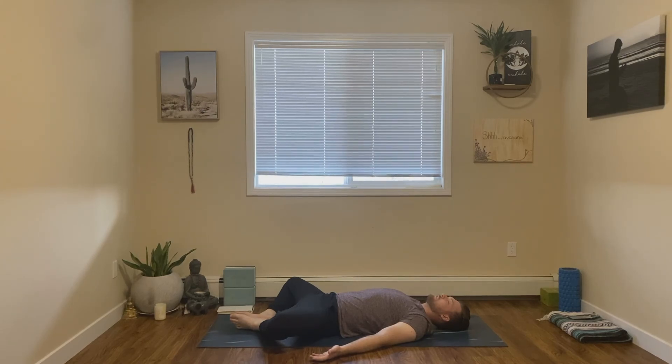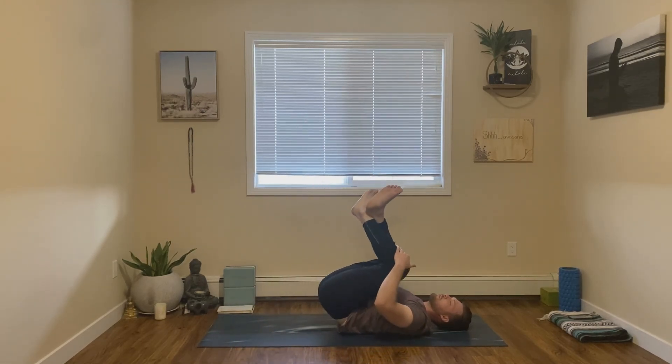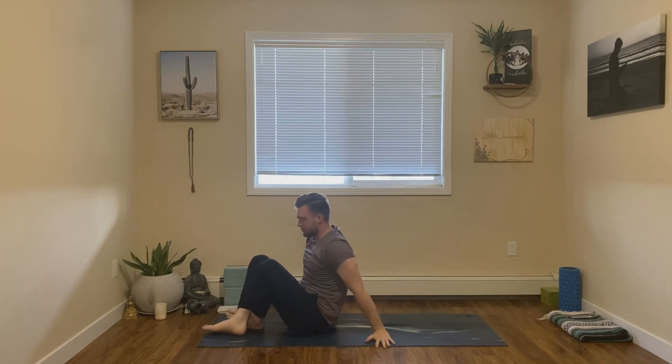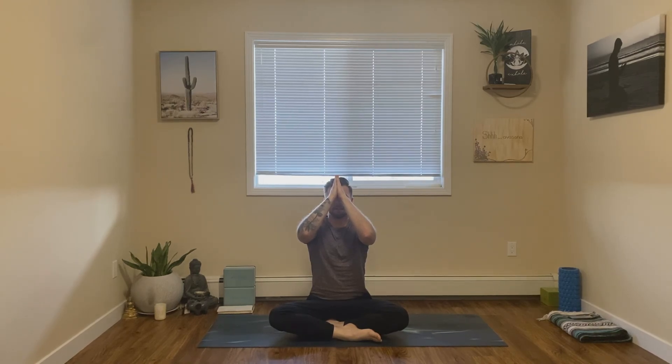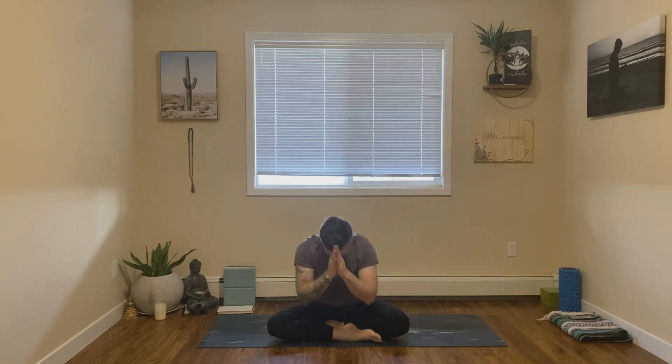I encourage you to stay here for as long as you like. When you're ready, we can rock back up into a seated position of your choice. Wherever you are, let's bring our hands together at our hearts. Thank you so much for sharing your time and your energy with me today. Feel free to practice this sequence before your tennis game, or after, or just on one of your off days. From here, let's bring our hands up to our third eye. The light of me honors the light in all of you. Thank you so much. Namaste.